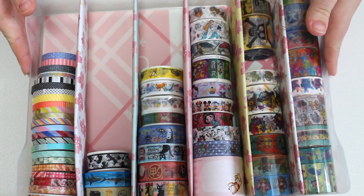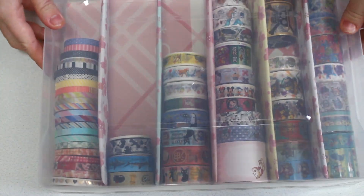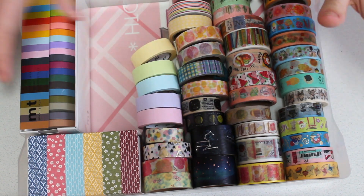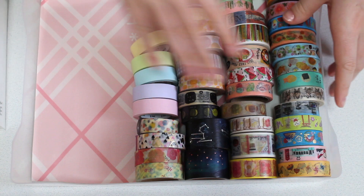Perfect! So this is box one all finished. And now we have got box two. So this one I put everything in before, so I'm just going to take everything out and put in our dividers.